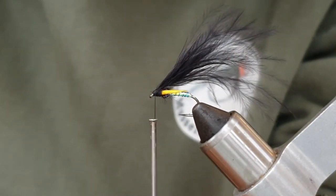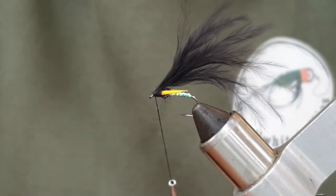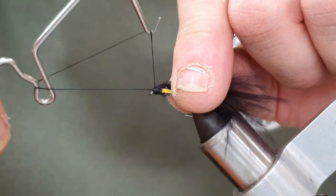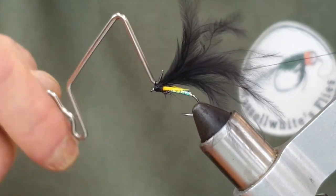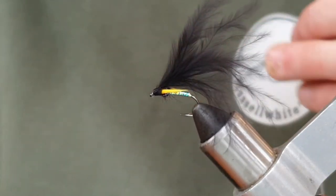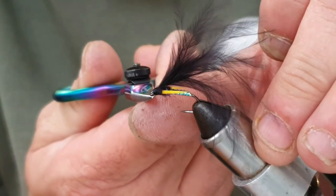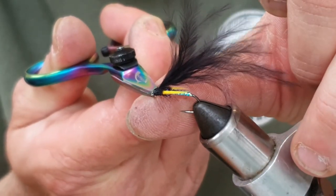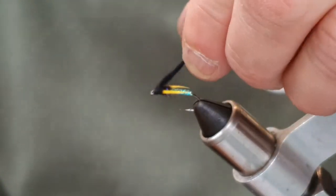We're going to varnish the thread — come back up and do four or five turns, that's plenty. Take the tool out, tighten up, trim, and then come in and just tidy up. There's a bit of fluff going on here but we'll get rid of that with a little tidy up with the scissors.